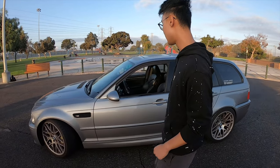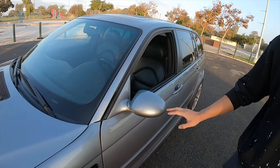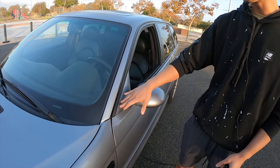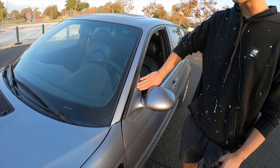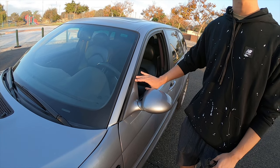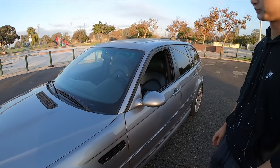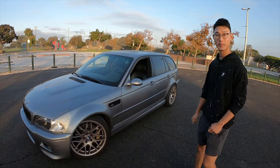We also forgot to mention the mirrors. These are M3 mirrors, but the coupe mirror base plate is a different shape, so the shop had to custom-mold the base to fit the M3 mirror onto the wagon. It's quite a lot of adjustment. A lot of work went into making it look OEM.